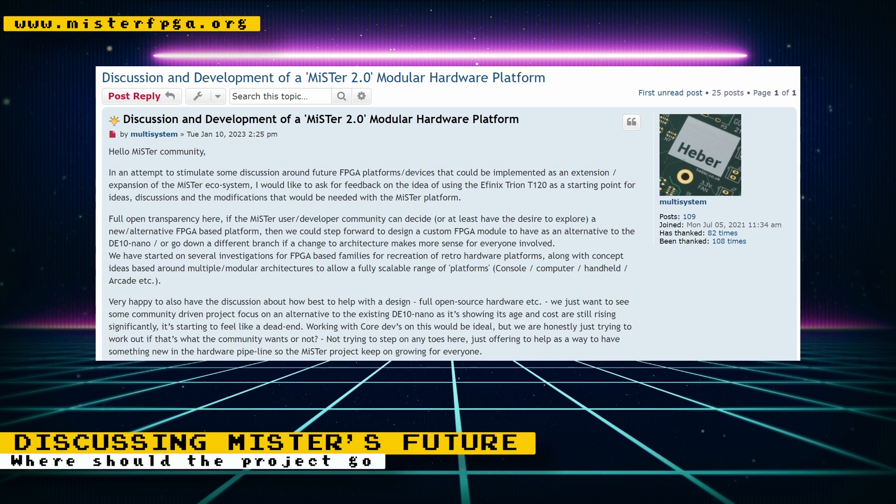The developers of the MiSTer Multi System started a discussion about the future of the MiSTer FPGA project. This is not a discussion about running more powerful arcades and consoles that the current DE10 Nano can't run. It's more about finding ways to rely less on the DE10 Nano and finding FPGA platforms that could be implemented as an extension or expansion of the current MiSTer ecosystem. There is some really cool discussion regarding this on the forum post, so I suggest you check it out if you want to join in or find this type of reading entertaining.